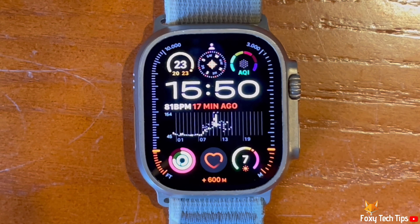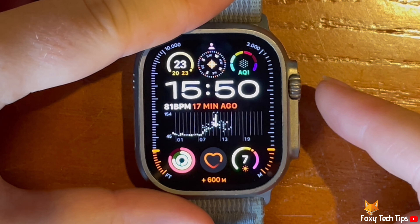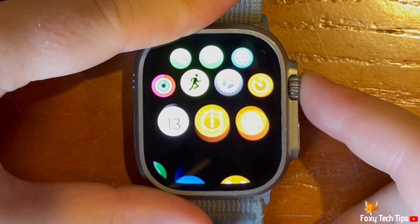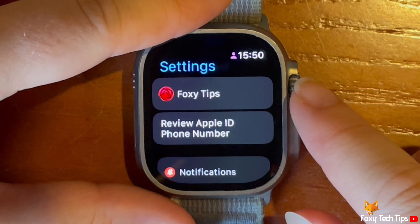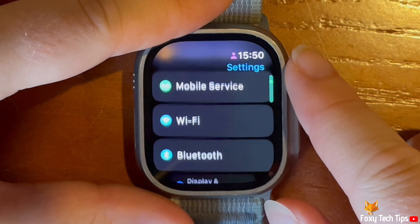Press the digital crown to open the app menu. Then tap the settings cog to open settings. Scroll down settings and tap Bluetooth.